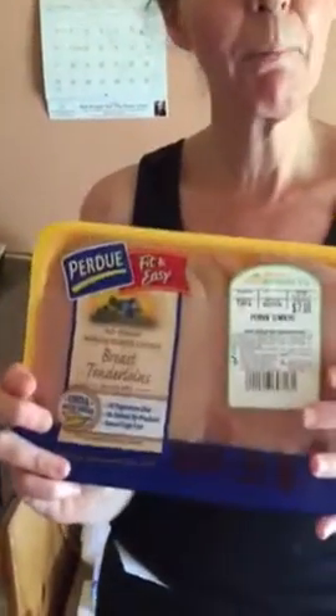This is our bribery snack — she gets raw chicken after she tests. This is how I conditioned her to sit through home testing. I usually cut them and put them in individual baggies, but we just bought them about 15 minutes ago.